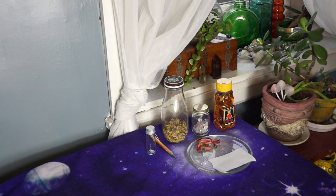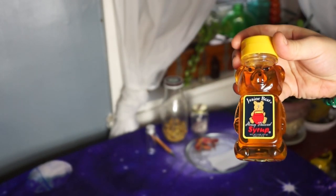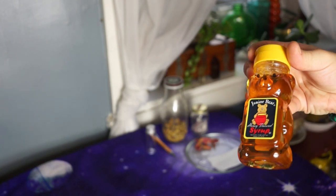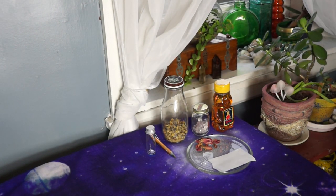Now, the honey that I am using is just something that I picked up from the dollar store. This is not my typical honey that I would use in my tea. However, when it comes to my spells and my craft, the simple cheap stuff is fine, because I don't really use this for tea. When it comes to honey jar spell work, just simple cheap honey is fine.